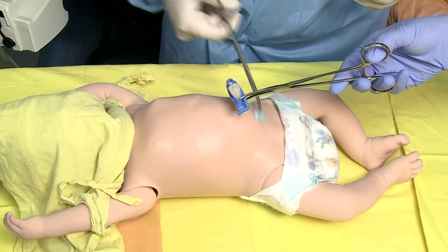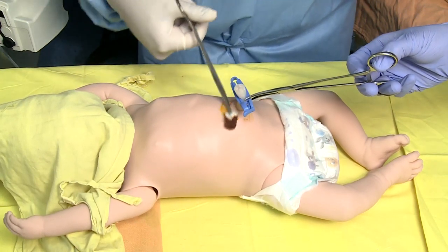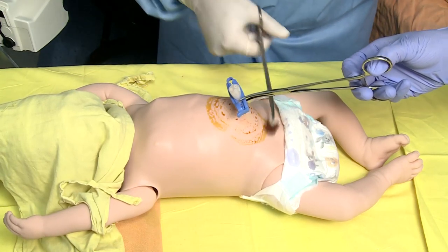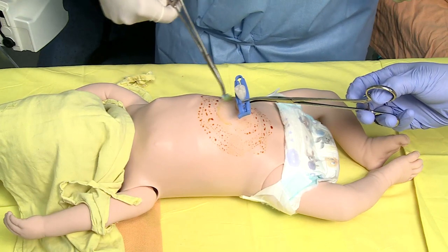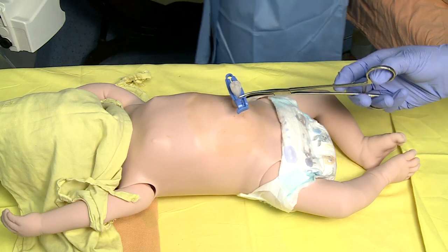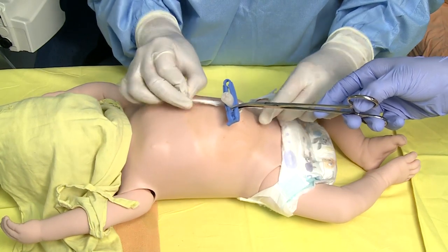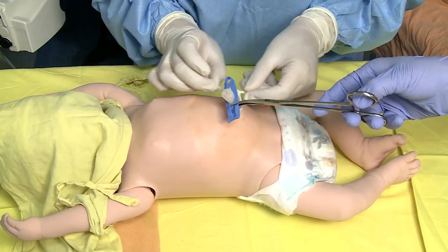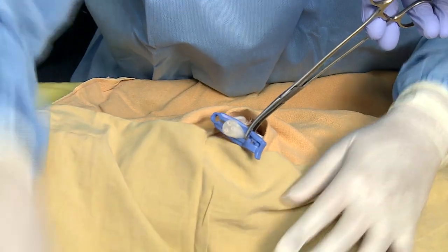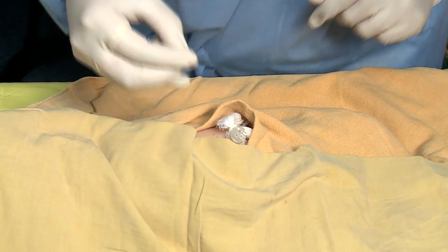Ask the circulatory nurse to hold the cord with sterile gauze or artery forceps. Clean the cord and the surrounding skin up to a radius of 5 cm with antiseptic solution using triple swab technique. Place the cord tie around the base of the cord and tighten to prevent bleeding.